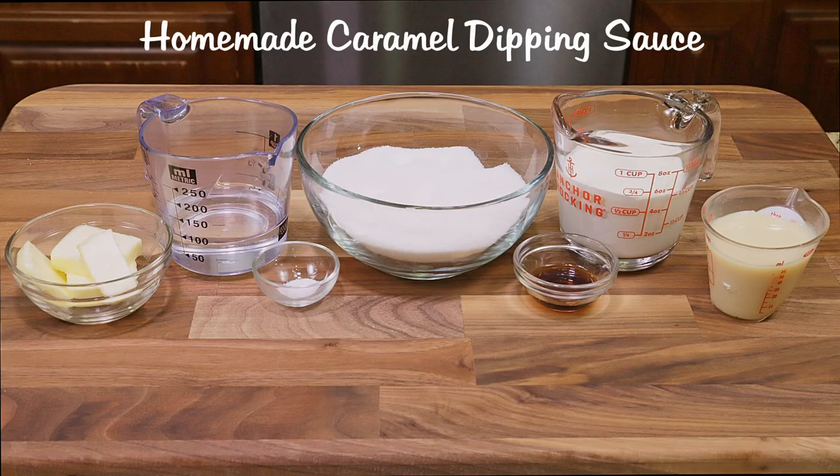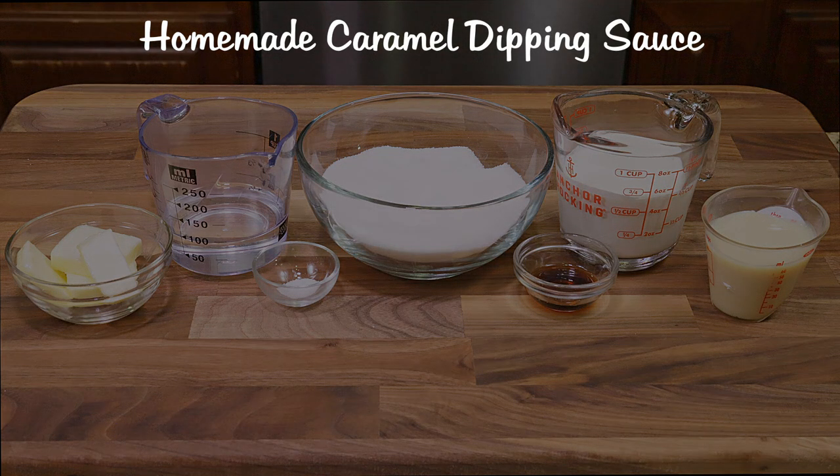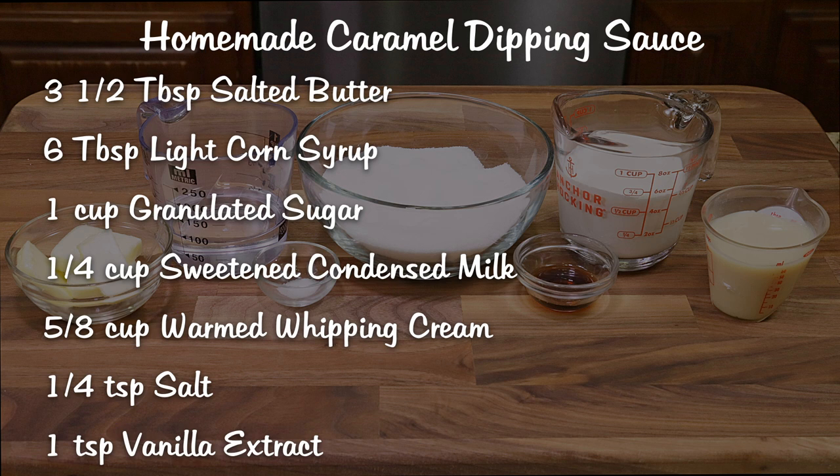For my homemade caramel dipping sauce, the ingredients are three and a half tablespoons of salted butter, six tablespoons of light corn syrup, one cup of granulated sugar, a quarter cup of sweetened condensed milk, five eighths of a cup of warmed whipping cream, quarter teaspoon of salt, and one teaspoon of vanilla extract.